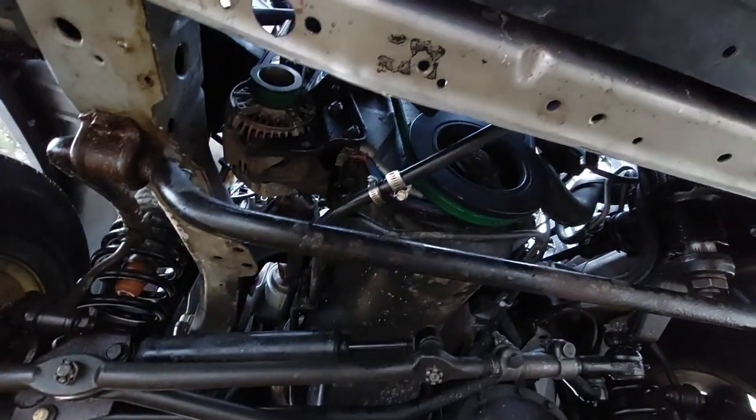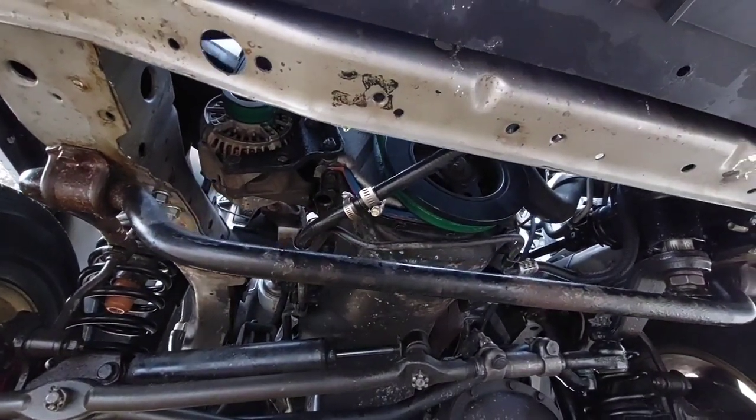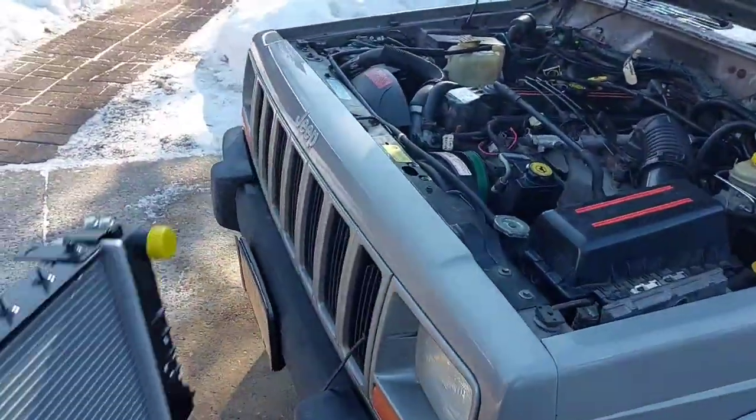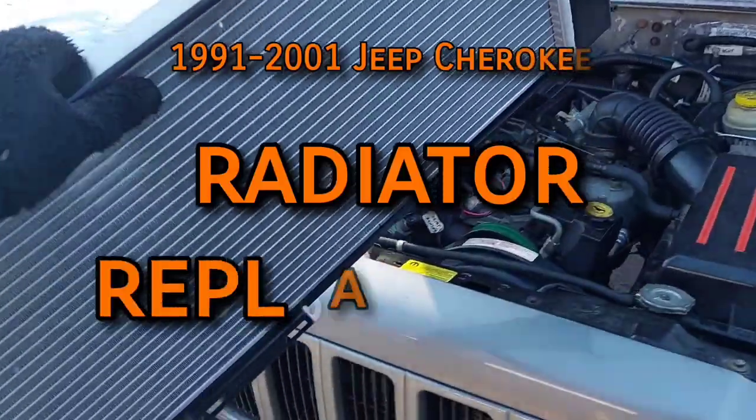Does this ever happen to you? In the dead of winter at 9 degrees outside — of all times for the radiator to crack. Happy new year everyone! Today I'll show you how to replace the engine radiator on a 1991 to 2001 Jeep Cherokee.